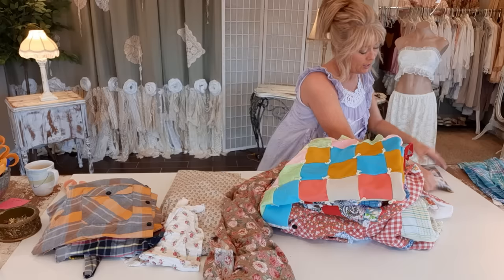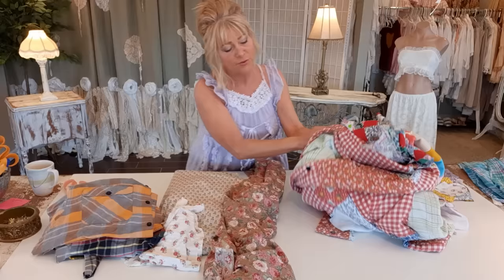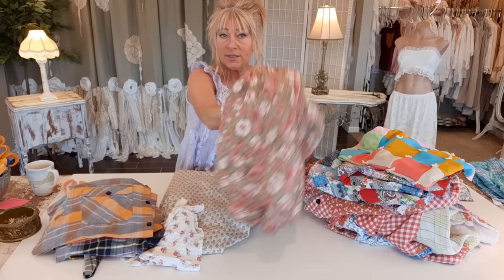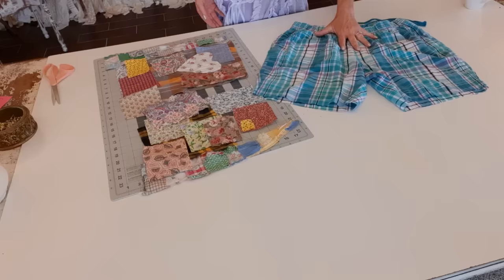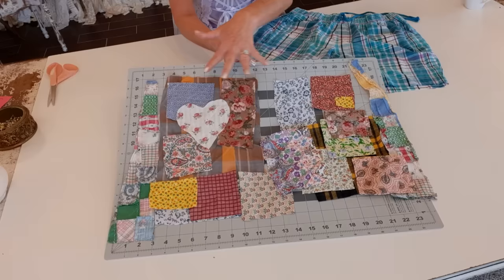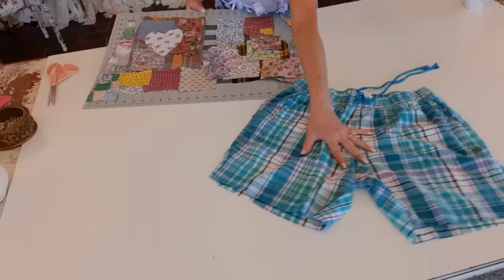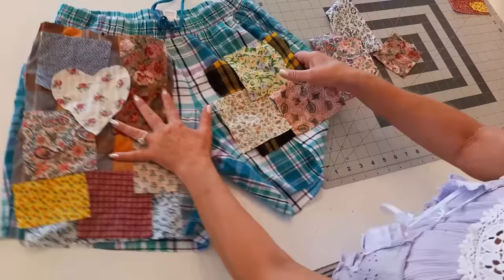We're going to start by doing a patchwork design on the front and back of the shorts. I've already pre-cut my patches — I've used some quilts, kind of a lap blanket. When I see quilts and they're cute, I collect them at the thrift store. This is a floral dress I've cut some patches out of, some thrifted fabric, a piece of a shirt, and some flannels. I've been playing with my patches on the cutting board so I can move them around, and I have it laid out the way I want — I'm just going to lay these out on my shorts now.